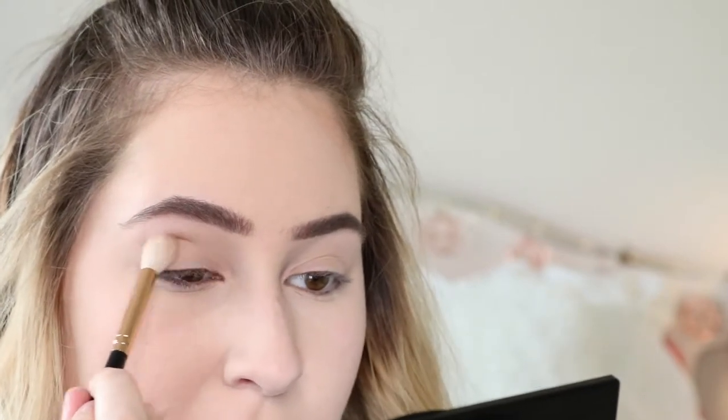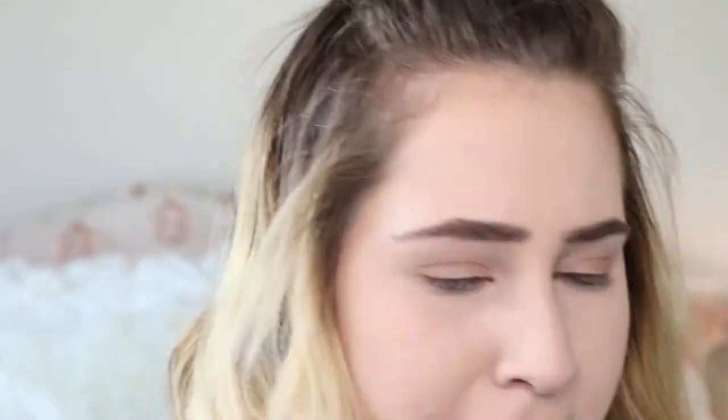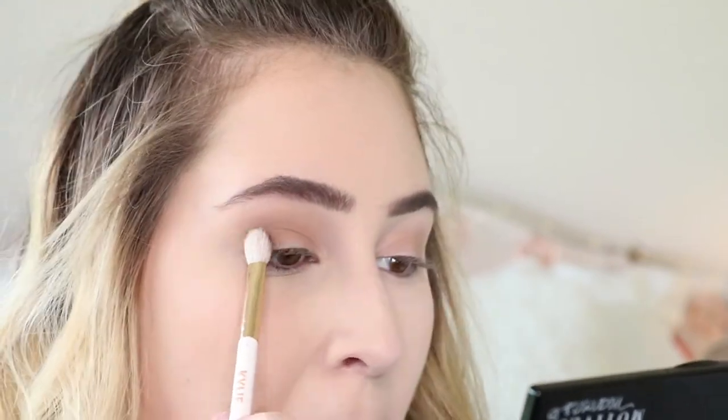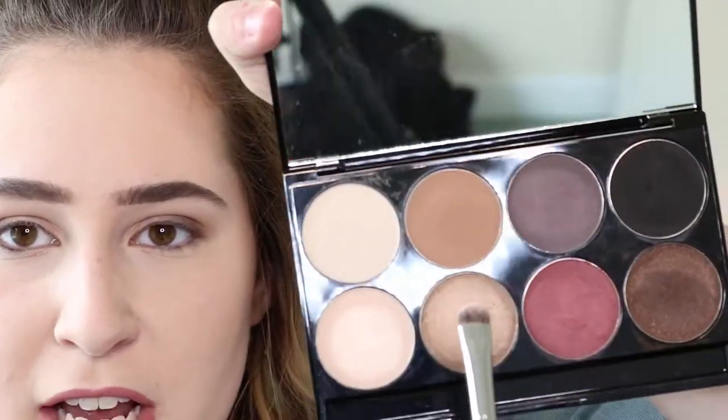I'm just going to work into the outer area and bring it out — that's really pretty. I'm not dipping back in, just using whatever is left on the brush and sweeping that edge into the crease. It's this darker brown right here — it does have a little bit more shimmer, but that's okay. I'm taking another fluffy brush, a smaller one, and keeping it on the outside corner, then just blending it out.